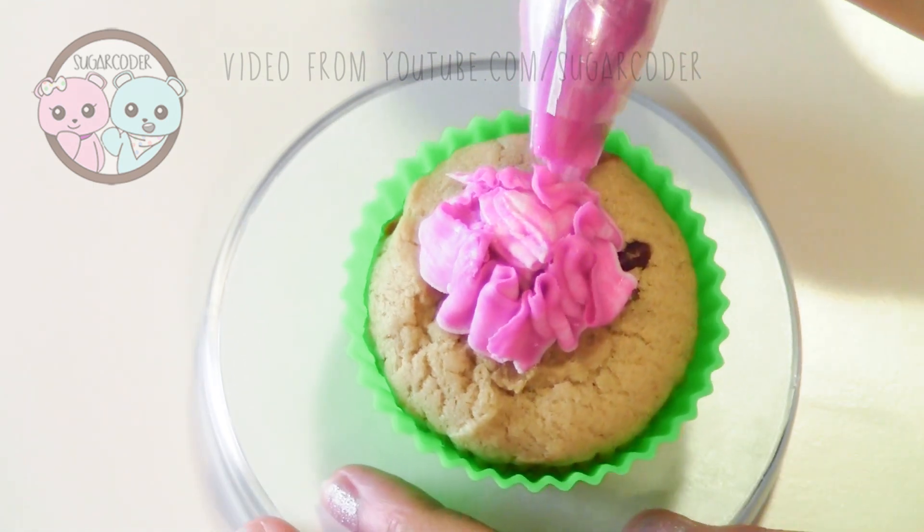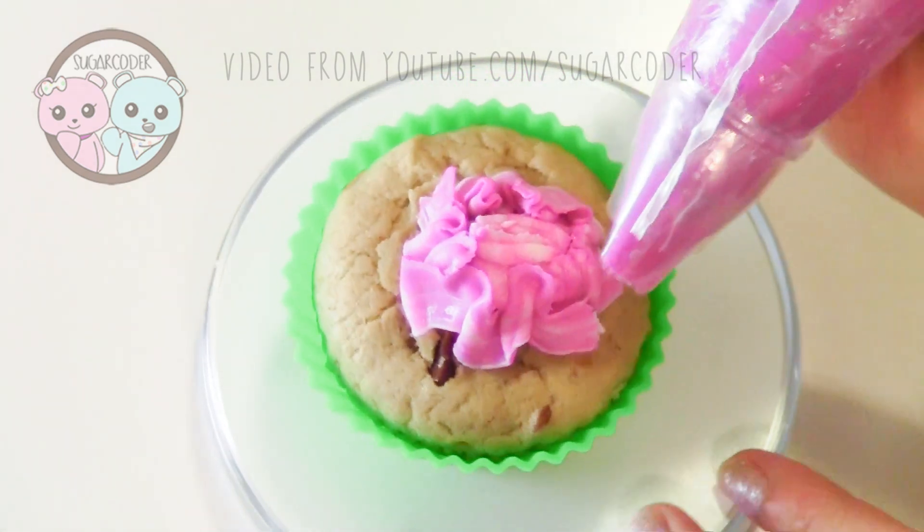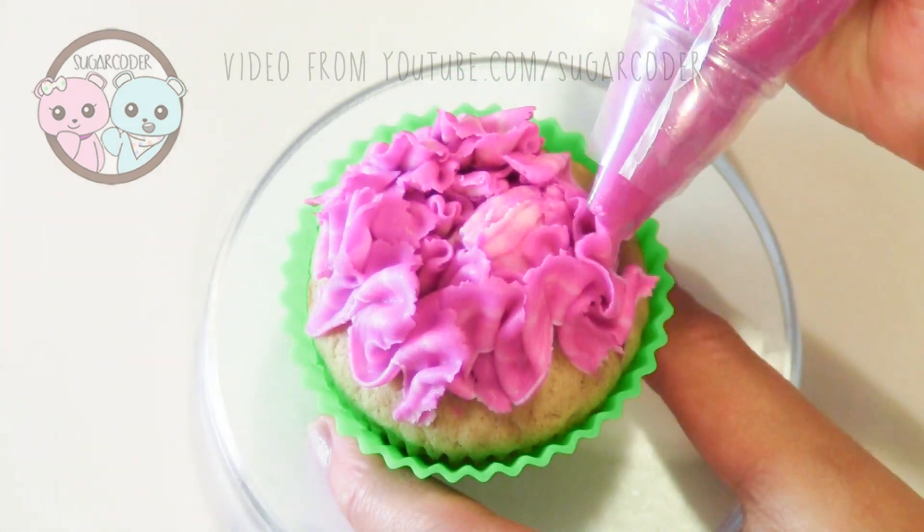That's pretty much it. I just keep piping ribbon-like designs around and around until the whole cupcake is done.